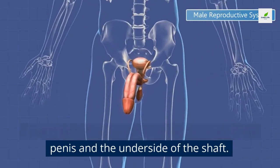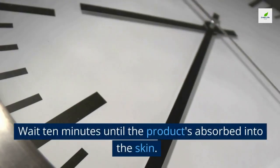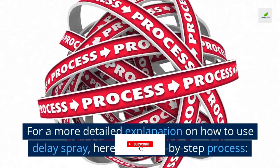How to use delay spray: spray two to three sprays below the head of the penis and on the underside of the shaft. Rub it in until you don't feel any wetness, then wait 10 minutes until the product is absorbed into the skin.